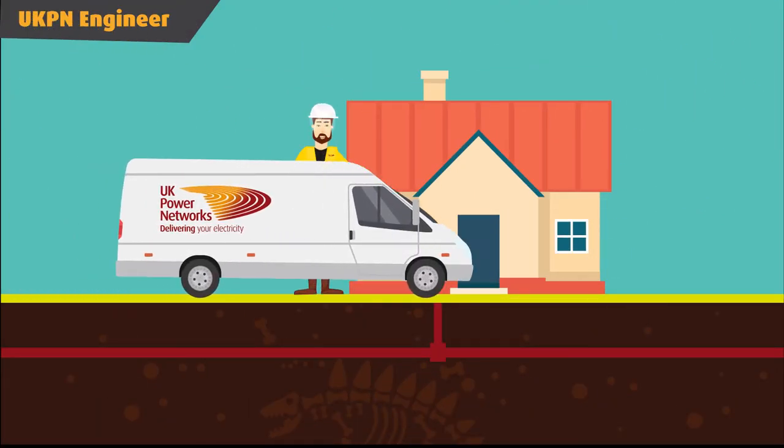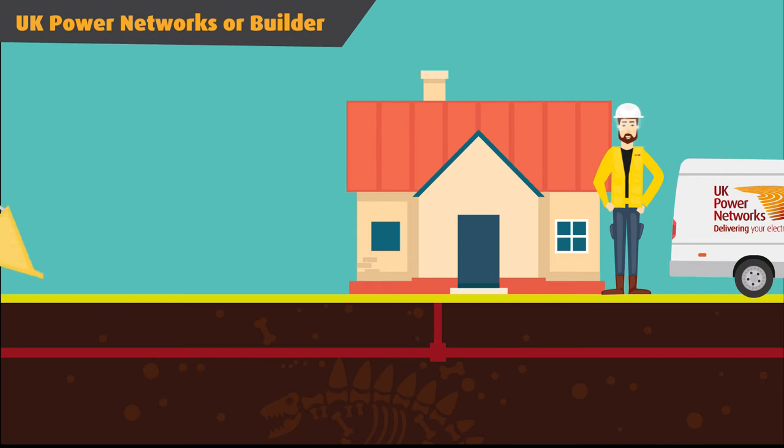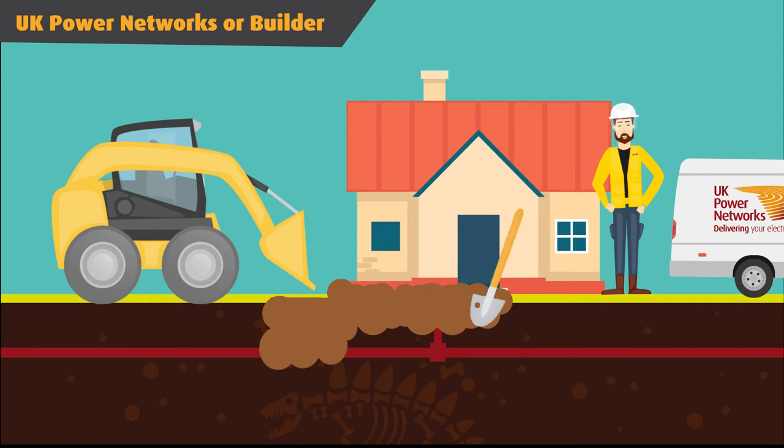First, we'll locate your incoming service cable. Then we or your builder will dig around the cable, which may mean a hole in the pavement or in your front garden. Next, we may have to dig a trench to the new meter location. If this is an external position, it will require your builder or electrician to have fitted a meter box.